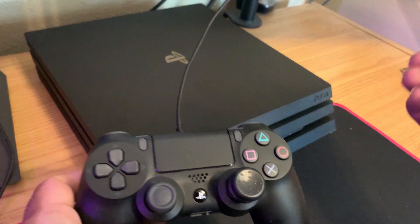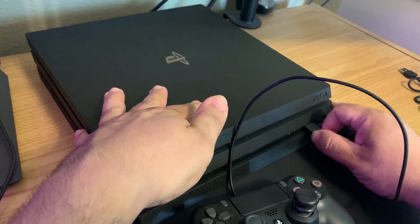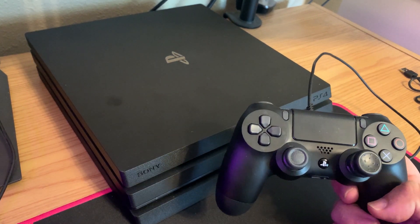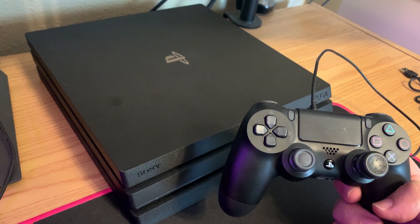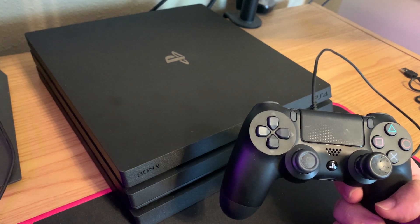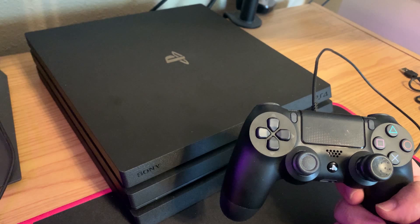You're going to need a USB cable that's compatible with the PS4. Go ahead and plug in your PS4 controller. You're going to need to put your PS4 into safe mode, and that's going to give us some available options to try to fix your PS4 and get it working again.